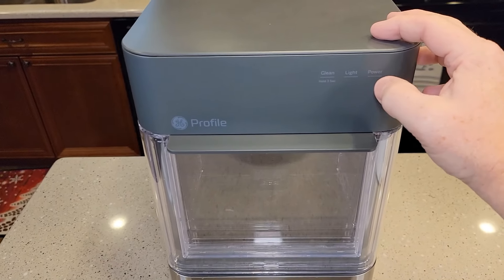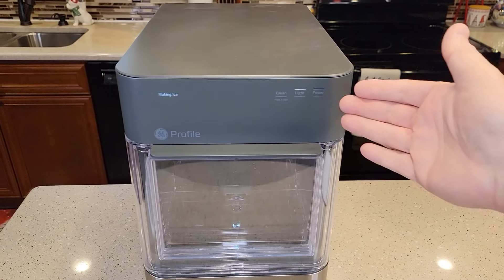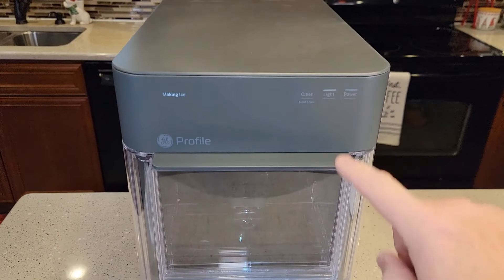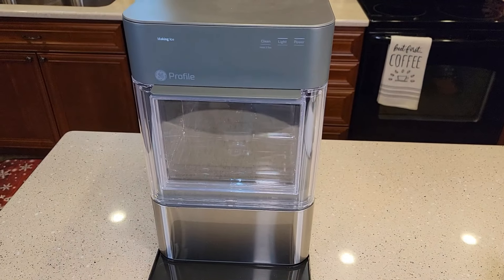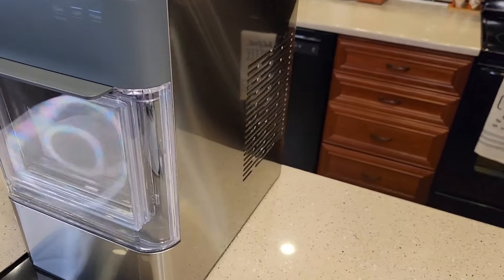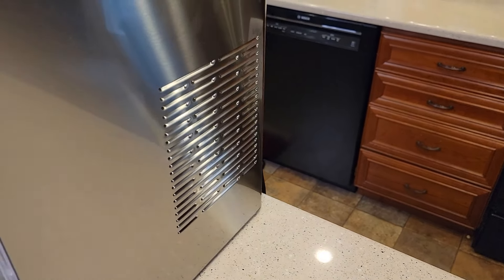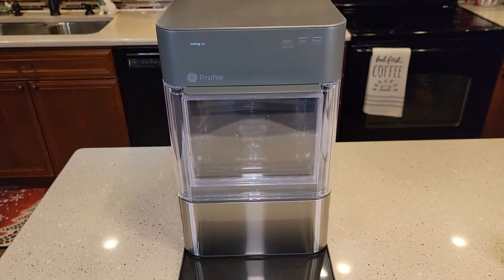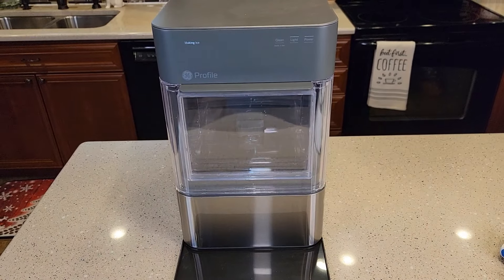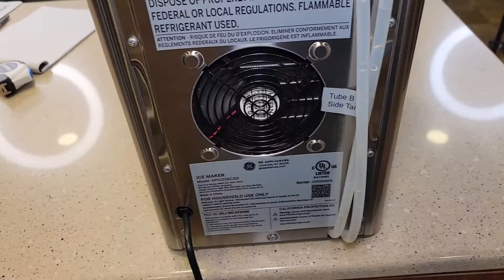I put the ice chamber in and turned the power on — it says it's making ice. It's as simple as that. There's a light button which turns a light on to see how much ice is there. As for noise, it's not super loud right now. I can hear a fan running — I can feel it running — and there's also something else inside running.